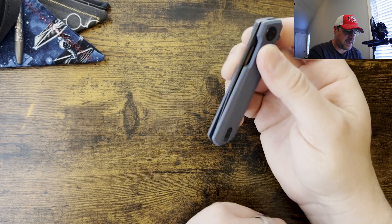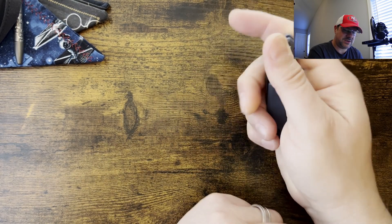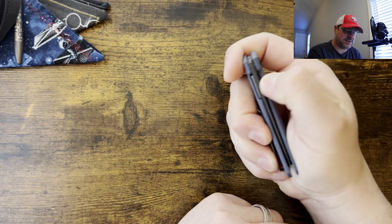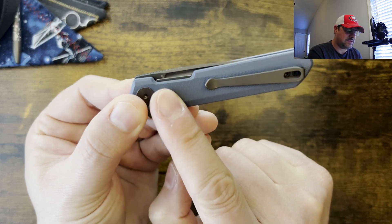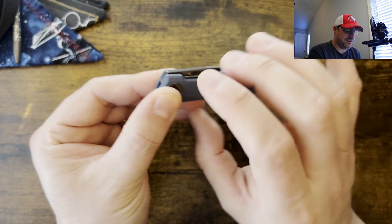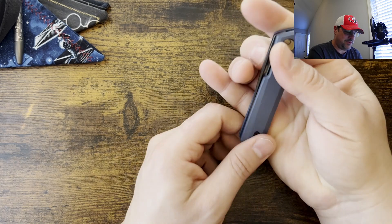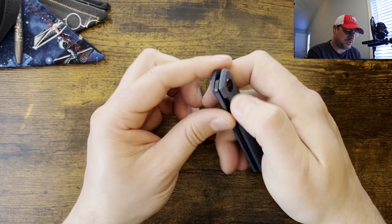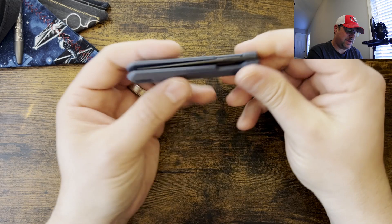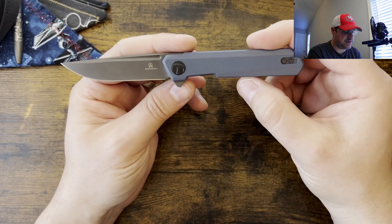It does have smooth action. I did try to mess with the fullers and couldn't really get those to work, so I think those are just there for design. The way the lock bar works, it kind of rises up above the scale, so you're not really getting down to the lock bar. Maybe if you had small hands you could, but in my opinion it's just there aesthetically or if you want to pinch it open — probably there for that as well.